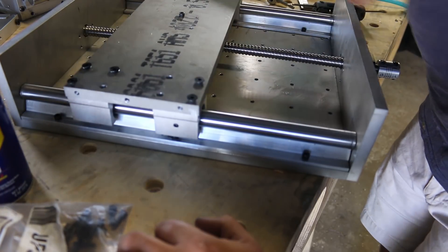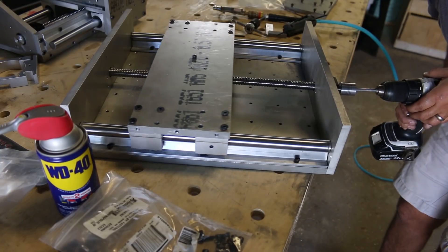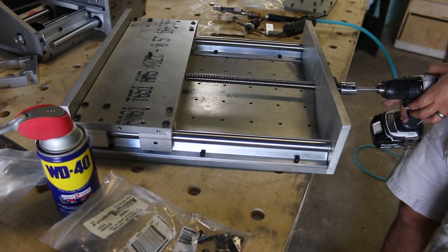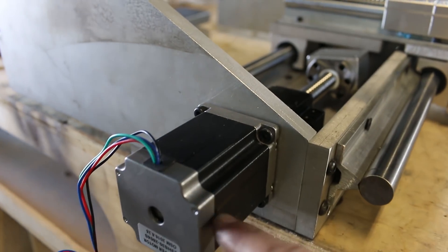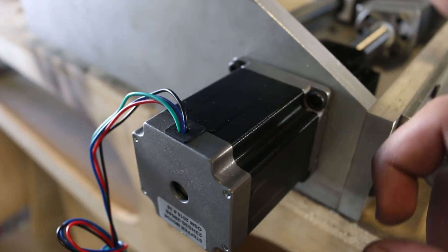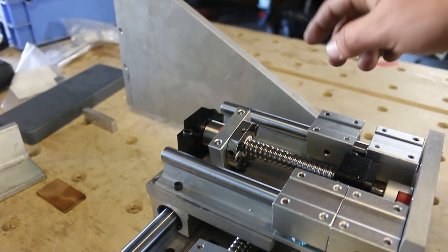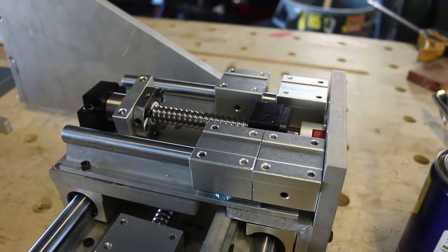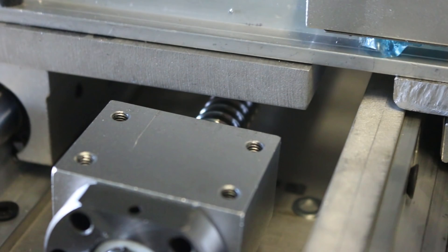My rods are absolutely perfectly centered in the holes. I got the motor mounted up to the coupler, and then my bearing on the other side, and here is the problem that was causing all my X-axis issues. I forgot to mention — I was having some X-axis issues.